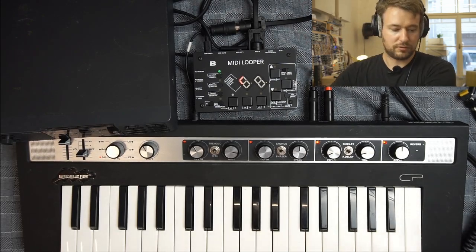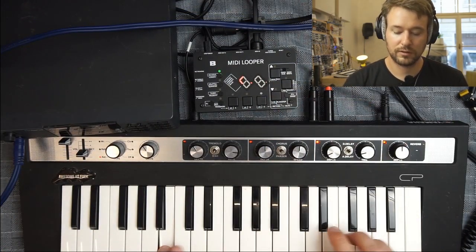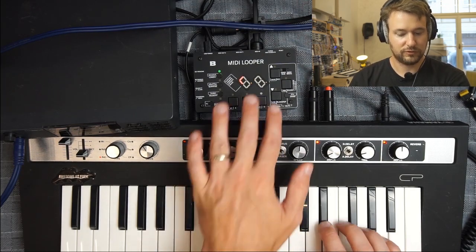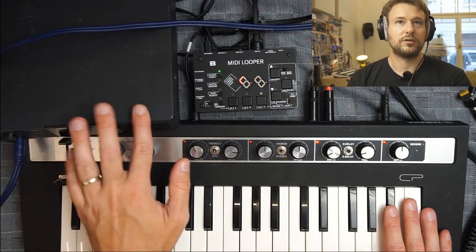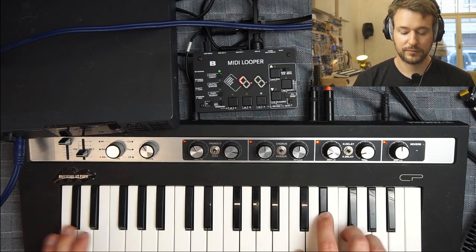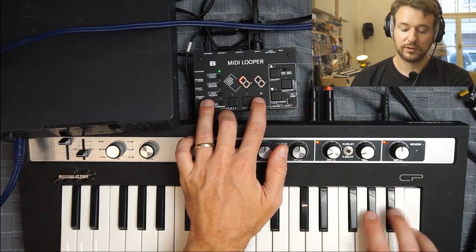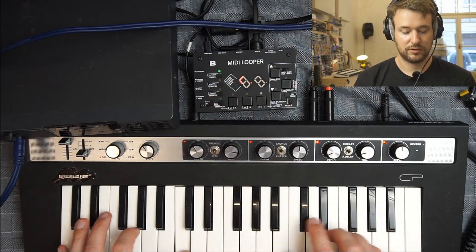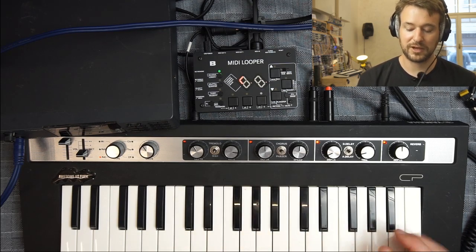So I went from the MIDI looper output into the MIDI in on this Roland voice module, then took the MIDI through from the Roland and went to the MIDI in on the CP. This unit is just forwarding the MIDI into the keyboard, but it's also listening to what I'm playing. This unit actually has three different voices on different MIDI channels — piano on channel two, another e-piano on channel three, and a spinet type sound on channel four.